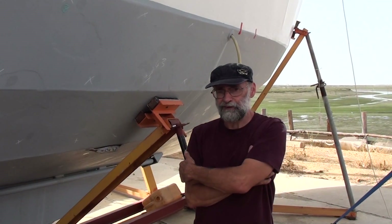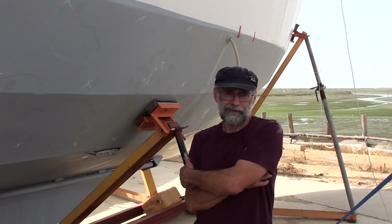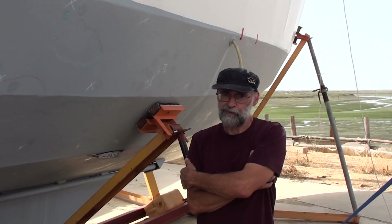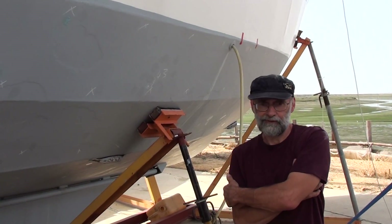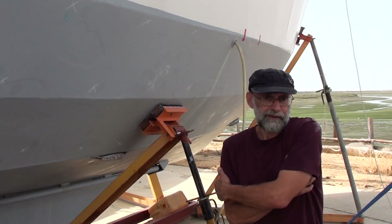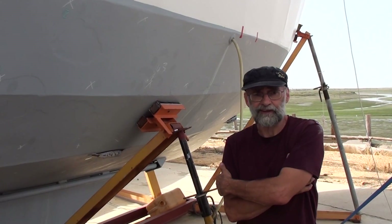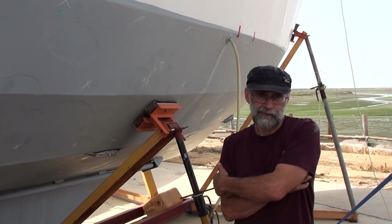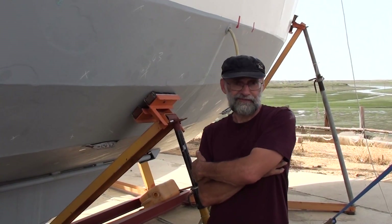For anywhere else in Europe, I belong to an organisation called British Marine Surveyors Europe, and we have surveyors everywhere who are professionally qualified and insured and will do a proper job on your vessel. So for pre-purchase, insurance, valuations, or damage surveys, go to the BMSE website and find a surveyor nearest to you. Thanks for watching this video.